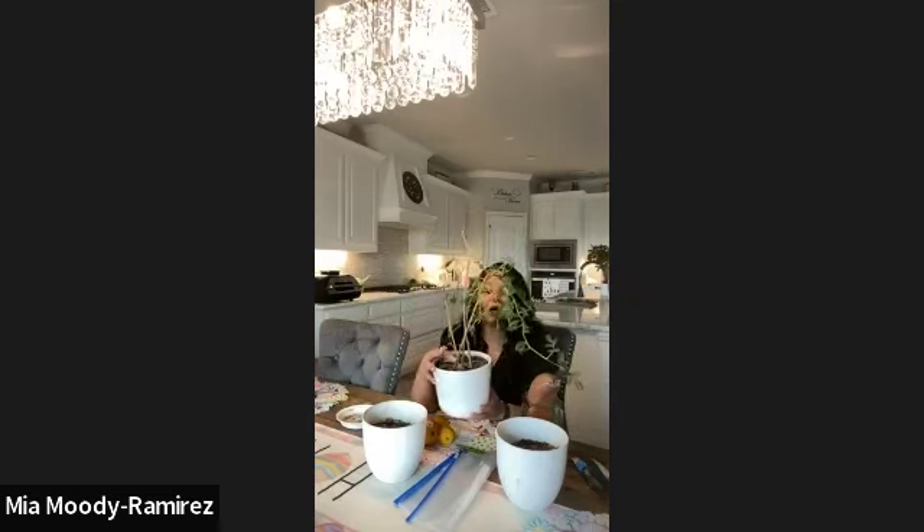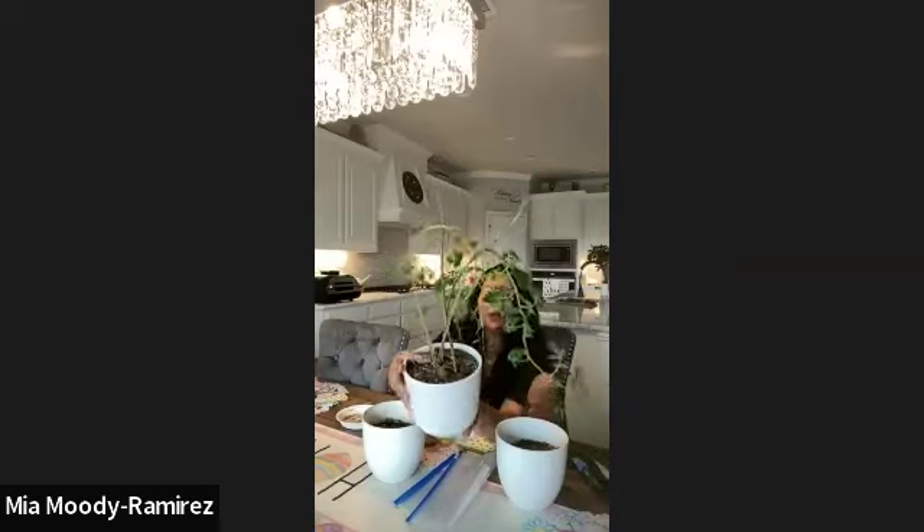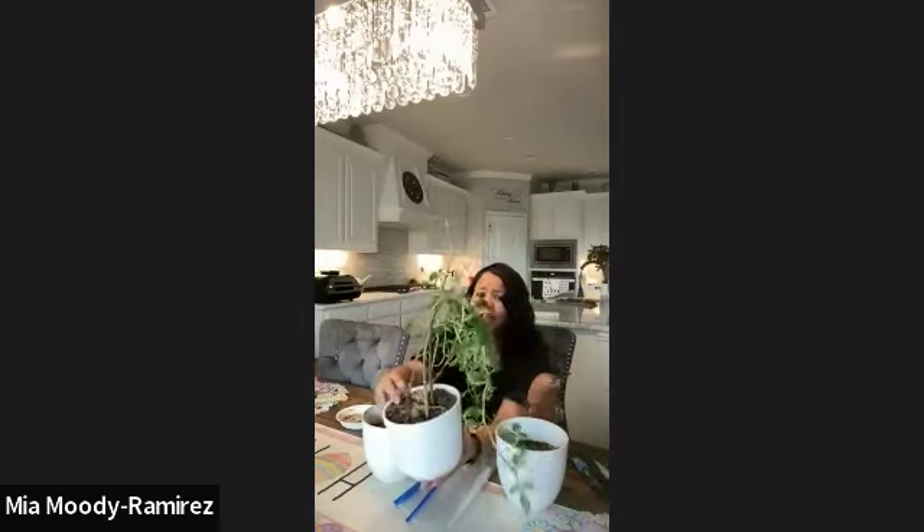Before we get started, I want to show some other propagation projects so you know this method actually works. I had some small potatoes that were old and rather than throwing them out I just placed them on top of some soil — they're growing very rapidly. I've also had wonderful luck with sweet potatoes: just get a sweet potato, a glass jar, put it in water, and it'll usually start growing in a month or so. I've given several of those plants away to family members.